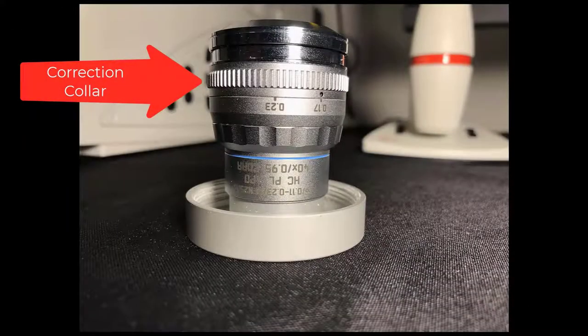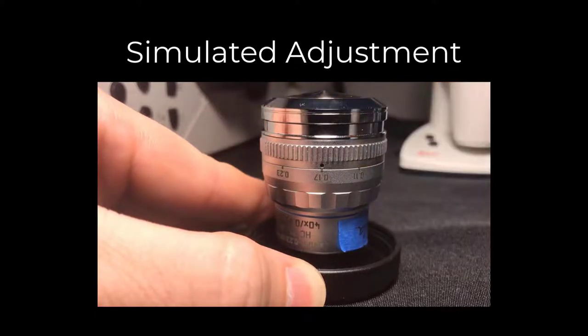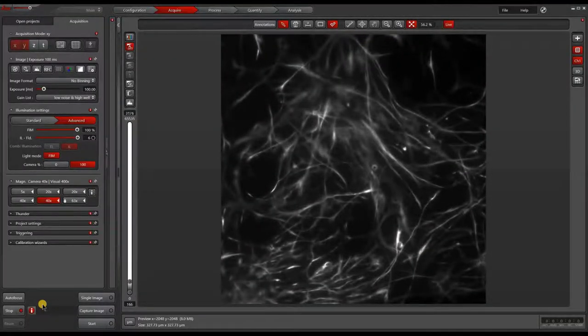The next objective we'll look at is a 40x high NA objective which has cover slip correction. It has markings of 0.11, 0.17, and 0.23 millimeters — these values represent the thickness of the cover slip being corrected for. As with the 20x, this is an example of the ring being twisted. We'll focus onto the sample and take an image for comparison after the adjustment.